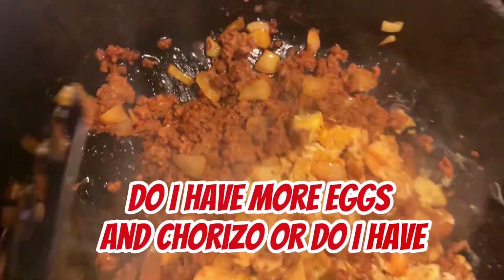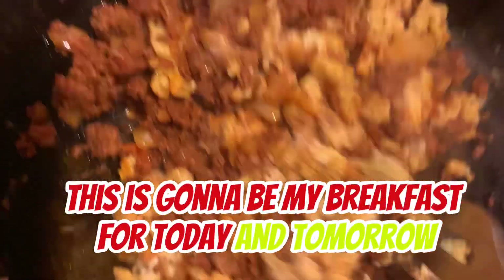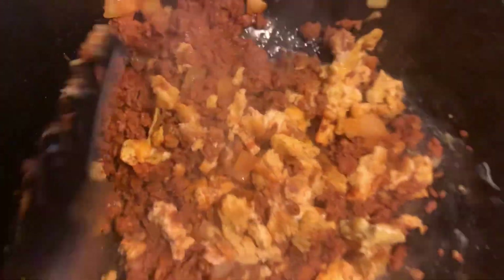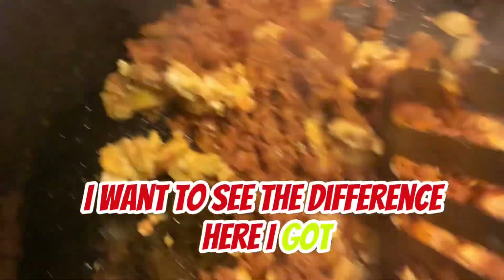Do I have more eggs and chorizo? I do. You know what, this is going to be my breakfast for today and tomorrow. Didn't want the usual — my grits, egg, bacon. I want this to be different.